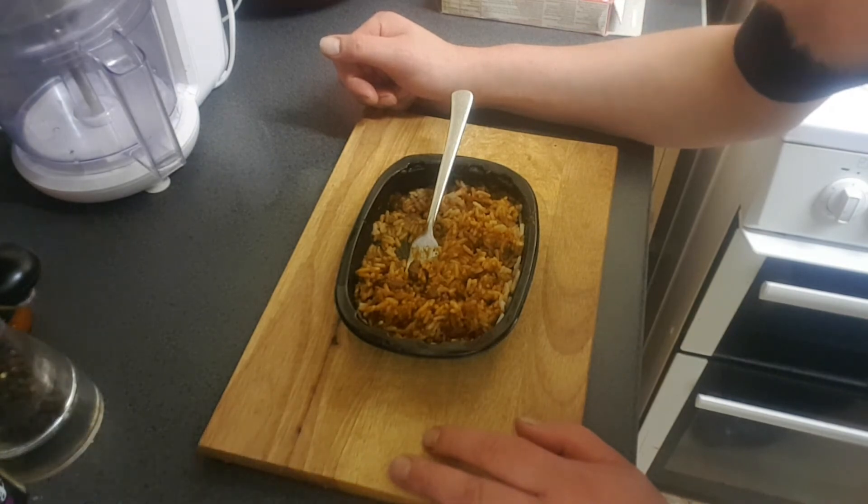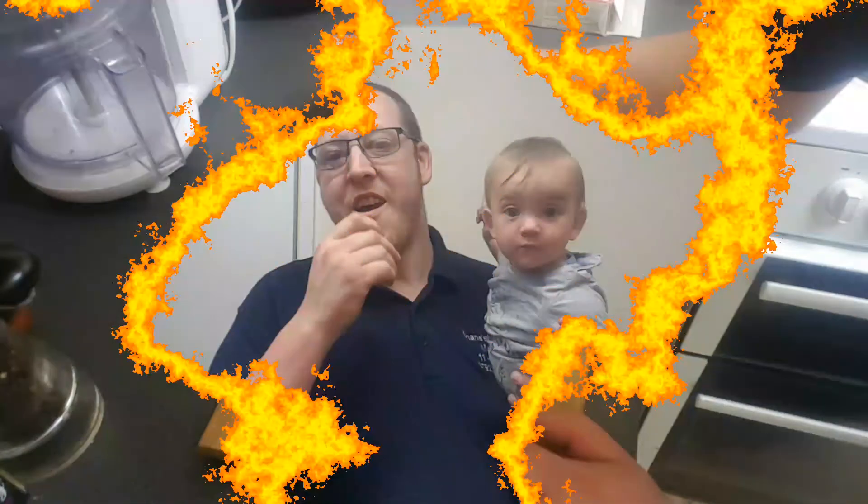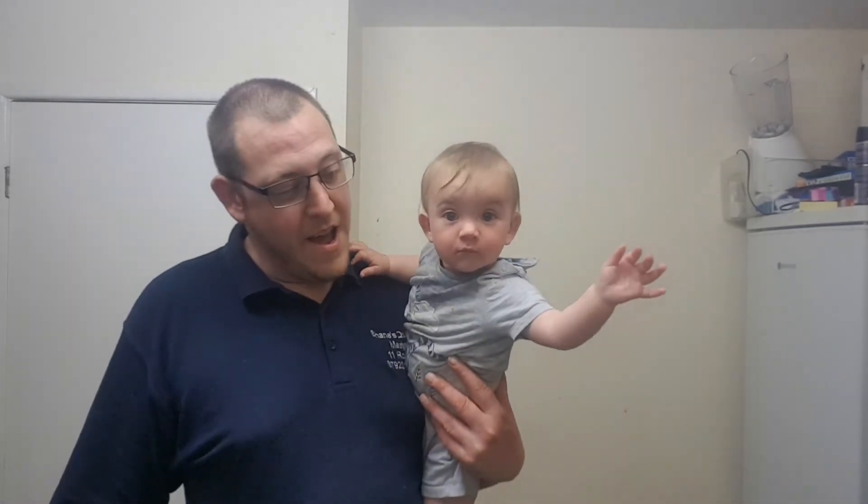I'm going to leave this taste test here because I'm going to sort out Kieran. That was my Bisto Chili Con Carne review, and it was really, really good to be honest with you. Not as good as that Big Shack Kebab - no, that was fabulous. Are you waving, son? He's waving. Yay!